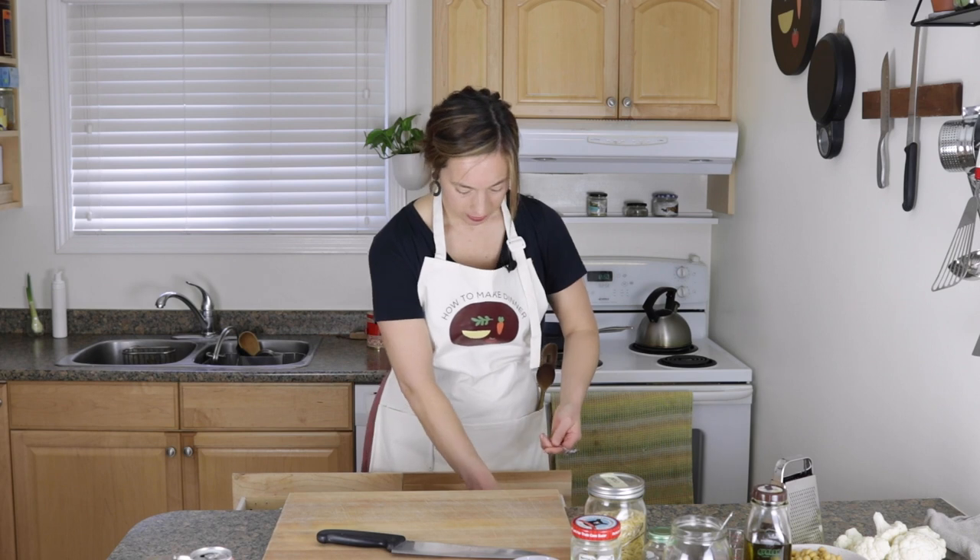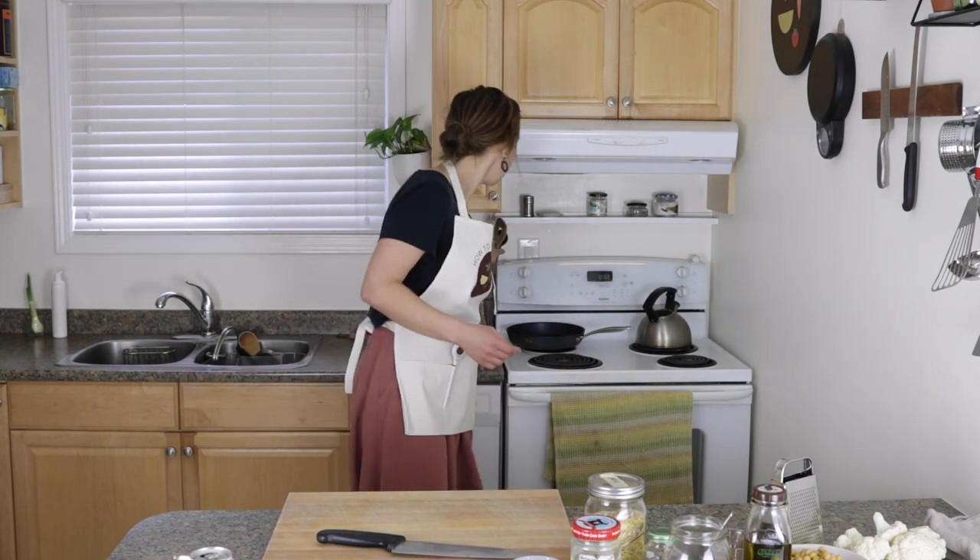What else? Tasting spoons. You can keep it all — this might get a bit awkward, so I'll take those out. But anyway, these aprons are now available on my website, howtomakedinner.com.